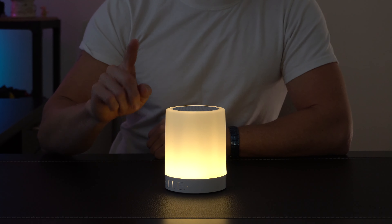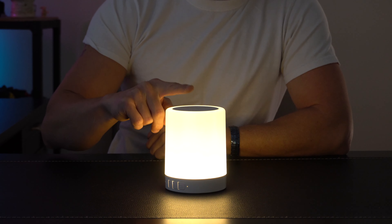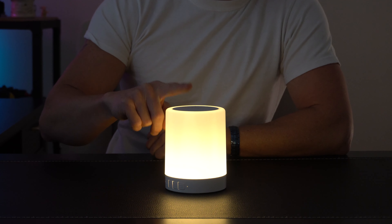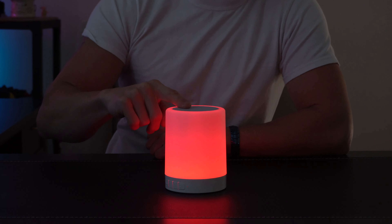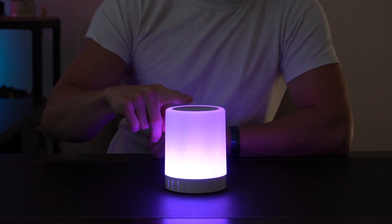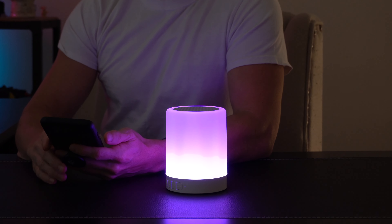The lighting functions are really cool and easy to use. All you have to do is tap the top and you can go through some different light level intensities. And then if you want to switch to RGB, you can just hold it for a couple of seconds and it'll switch over. You've got about eight different pre-programmed colors and sequences that you can choose from. Audio quality from the speaker is great.